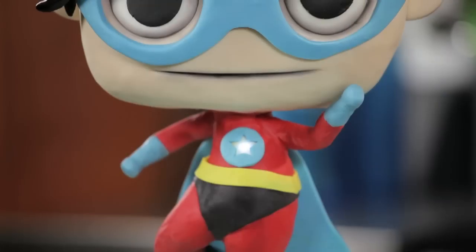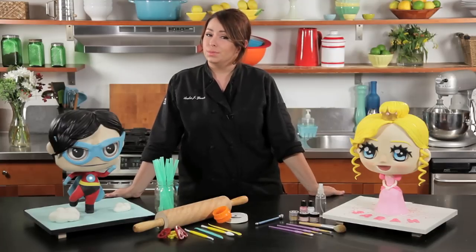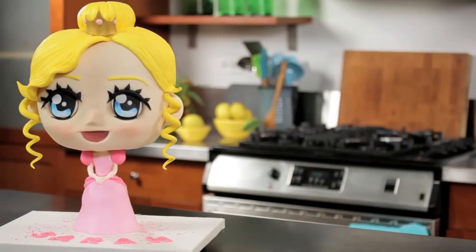Hi, I'm Avalon Yarns, and welcome to my course, Princess and Superhero Cakes. I'm so excited to have you here to teach you these really awesome, fun, popular kids' cakes.